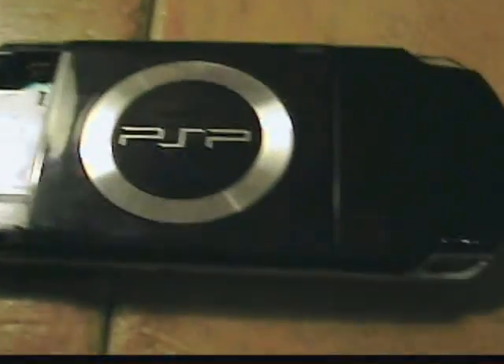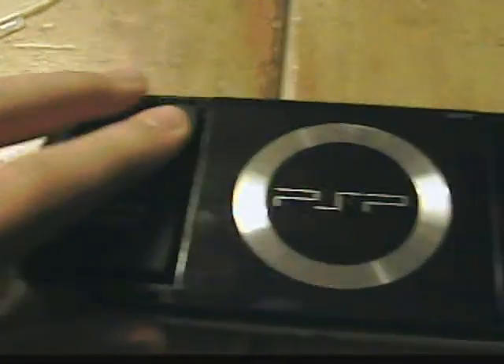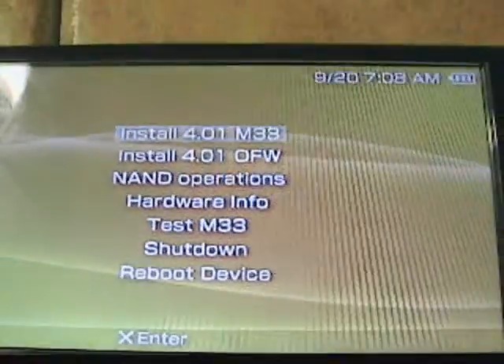Close that up, flip your PSP back over, and insert the Pandora battery. Turn your PSP back over and it should start up by itself, and you will get this screen.